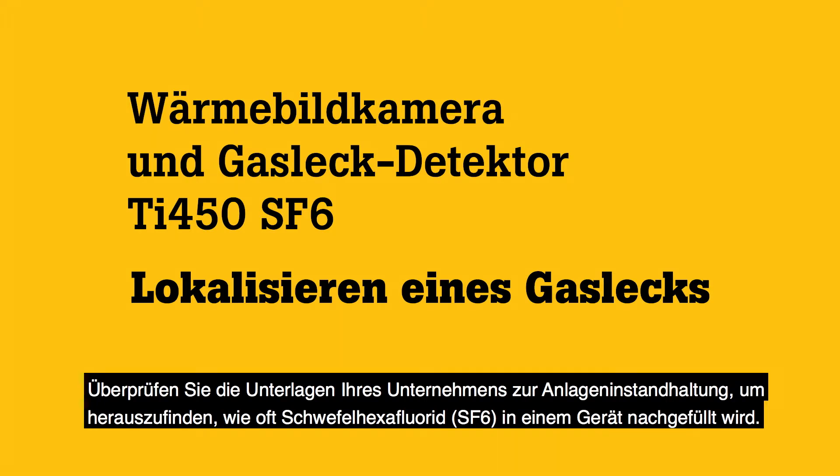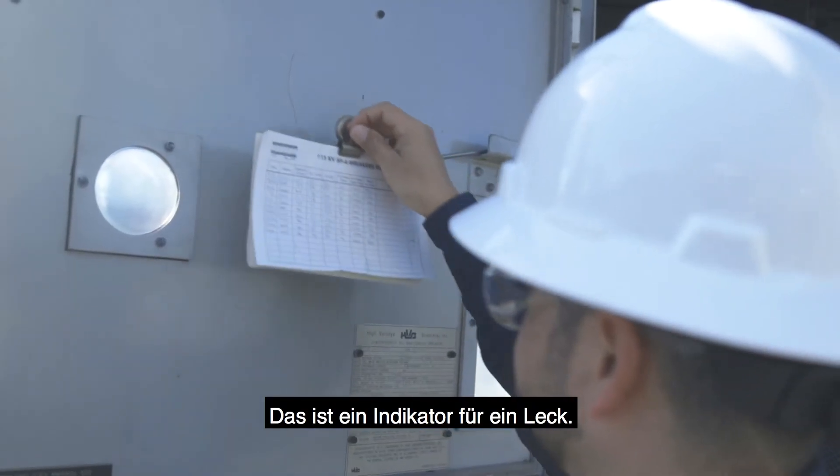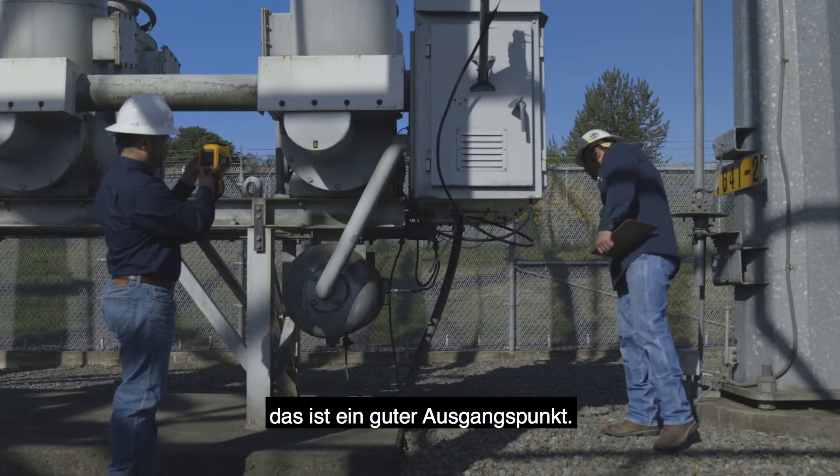Review your company's equipment maintenance records to find out how often SF6 gas is refilled in a piece of equipment — this is an indicator of a leak. With your SF6 gas leak detector, visually inspect areas of wear on the equipment. That is a good place to start.